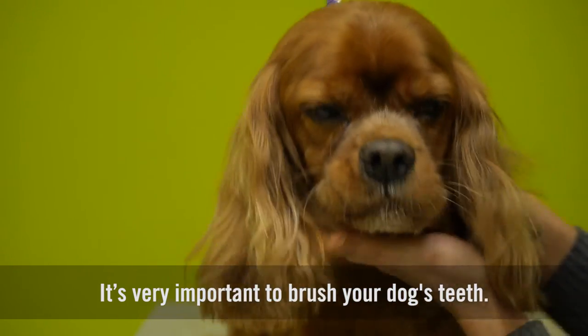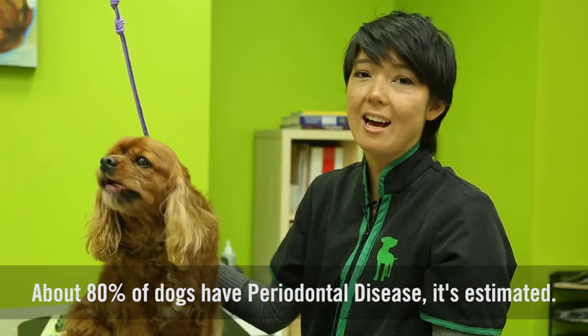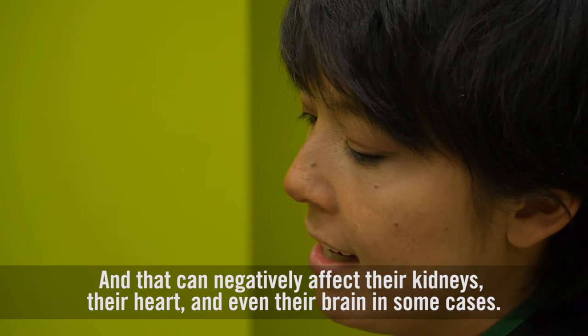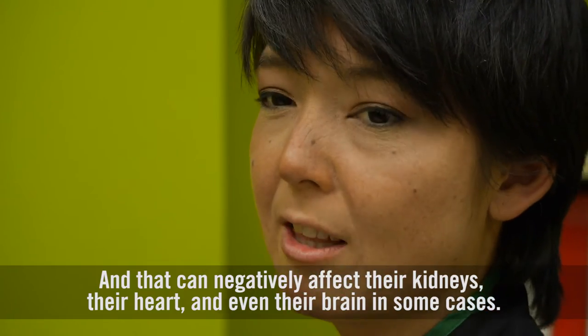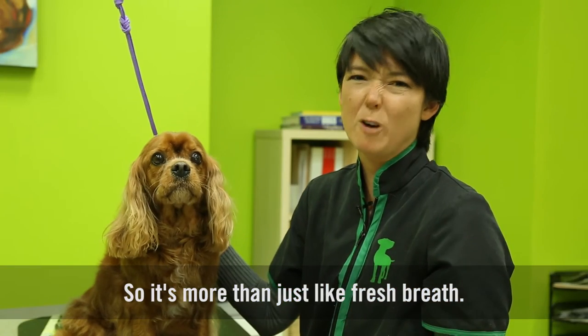It's very important to brush your dog's teeth. About 80% of dogs have periodontal disease, it's estimated, and that can negatively affect their kidneys, their heart, and even their brain in some cases. So it's more than just fresh breath.